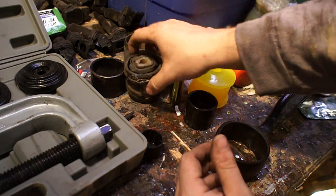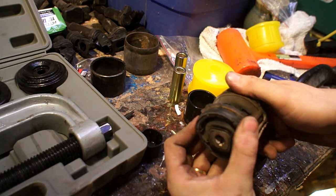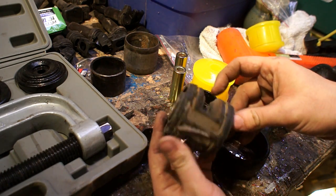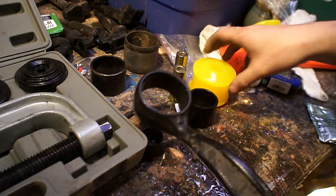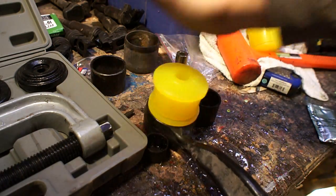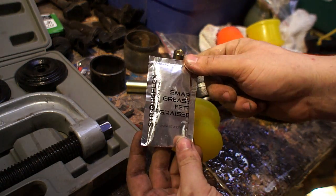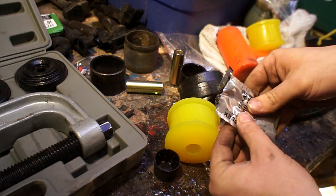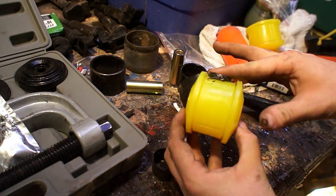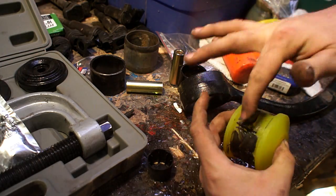Comparing the way these two bushings work is a little bit different. On the stock ones you can see there's a void in there — they're built to just flex around inside the metal cage with the rubber. With the urethane ones, you push them in and that metal sleeve in the middle actually rotates to take up the movement. Since you have that rotation, you do have to lubricate everything really well or you have the potential for some squeaks in your suspension — that's what the supplied grease is for.